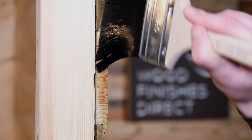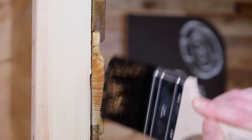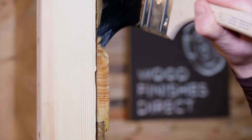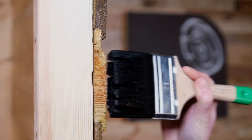As well as doing the front surface, it's also important that you get the end grain. This area is more susceptible to taking up water and moisture, so ensuring these are oiled is really important as well.